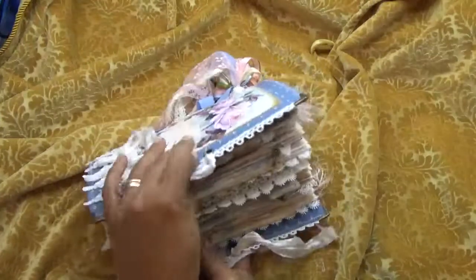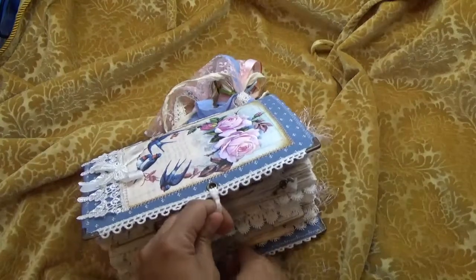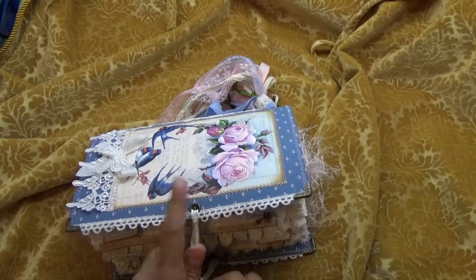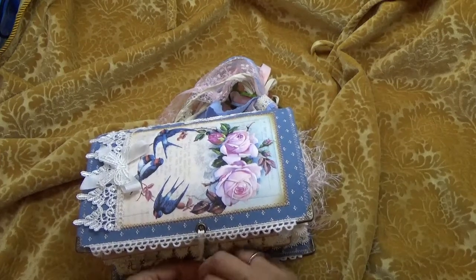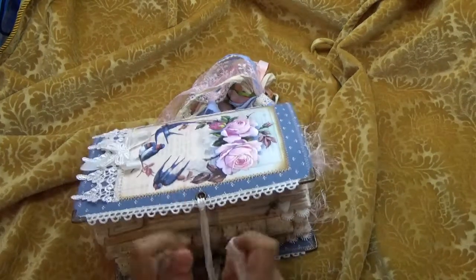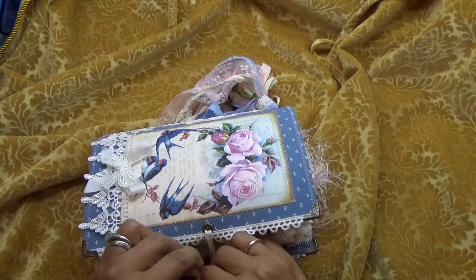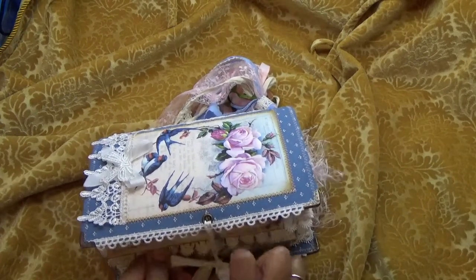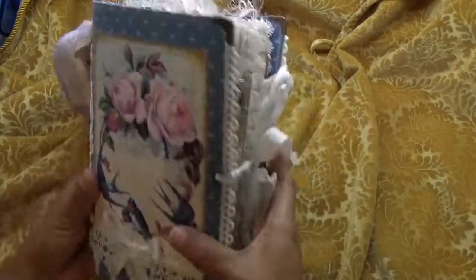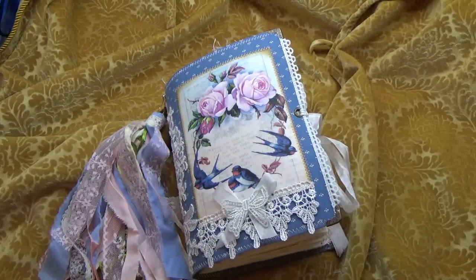So I hope you like it Debra! I'll be coming back with a Peter Rabbit journal that I have for the shop, and I'm also going to show a little Golden Book Beauty and the Beast that my sister just finished for her shop. So stay tuned for those — thank you so much for watching, and I will talk to you soon. Bye bye!